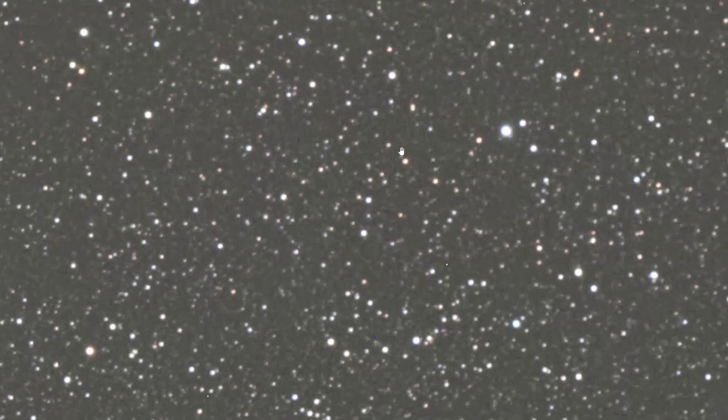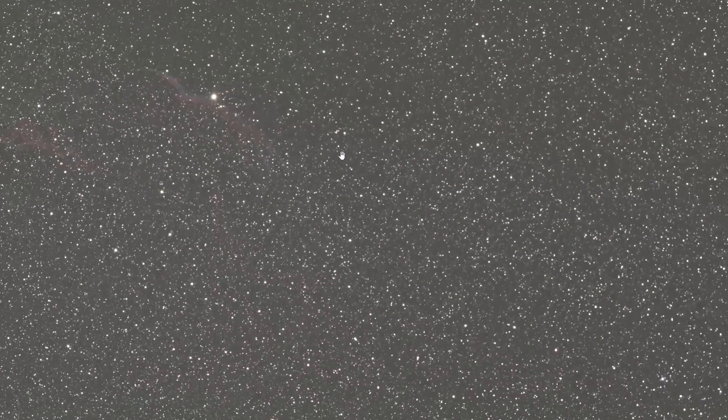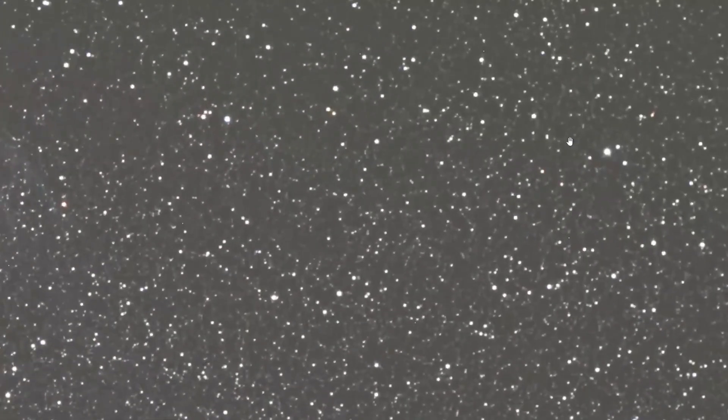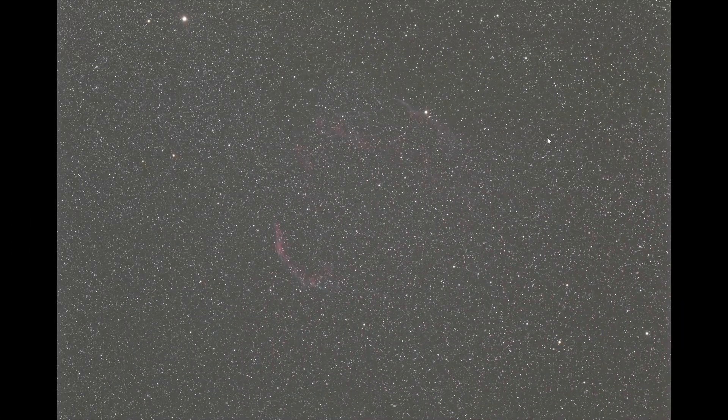Zooming in you can see that the stars are perfectly round. Over these two nights the guiding was perfect. I checked all the images in Deep Sky Stacker just a few days ago, and there were only a few images I had to delete because the stars were not perfectly round. But as you can see, most images were very sharp with round stars, so I was able to use the majority of them.